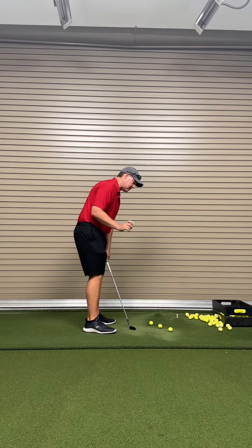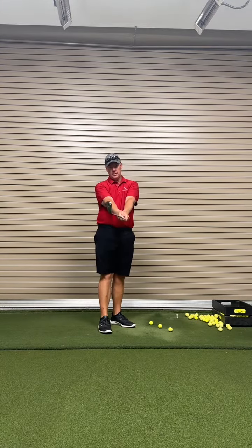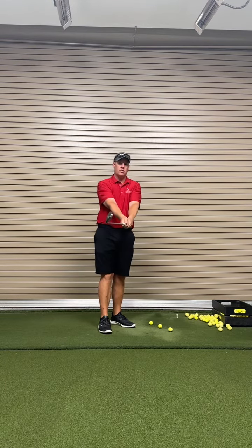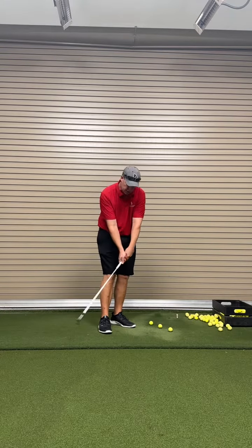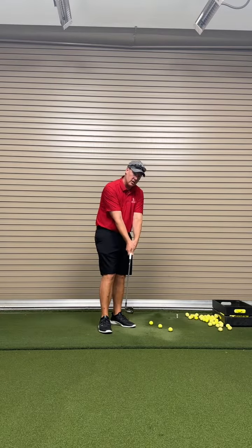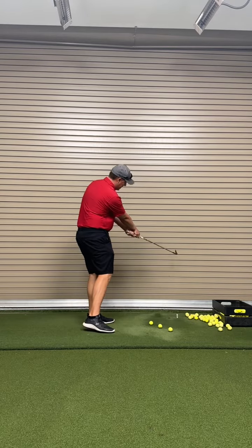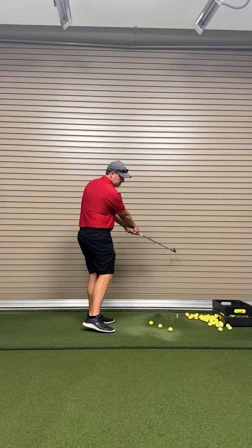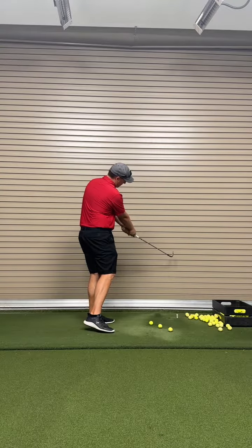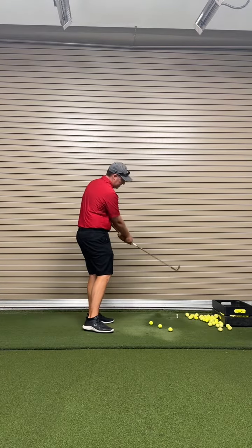Here's the trick: as you do that, you're not going to square the face by flipping at it — you're going to square the face by spinning the handle. We're going to take these left-hand knuckles and spin them down. That's what's going to turn the face closed, so we can have forward shaft lean and spin it closed. So we go inside out with a forward handle and spin it.